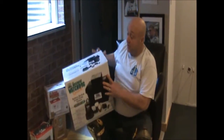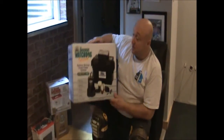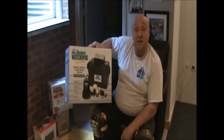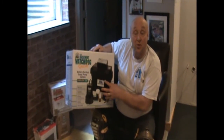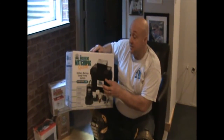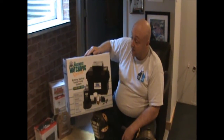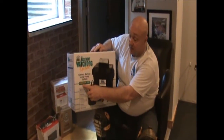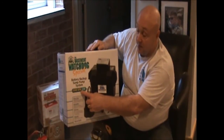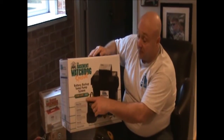Hi, this is Contractor John and today we're down here in the basement where we're going to be installing a battery backup pump — not just any battery backup pump, we're going to be installing a Basement Watchdog battery backup sump pump. If this isn't the best, it's right there with the best — it's top in my opinion. This particular model is rated at 2500 gallons per hour at zero lift.